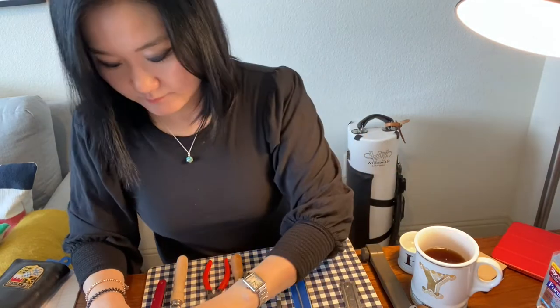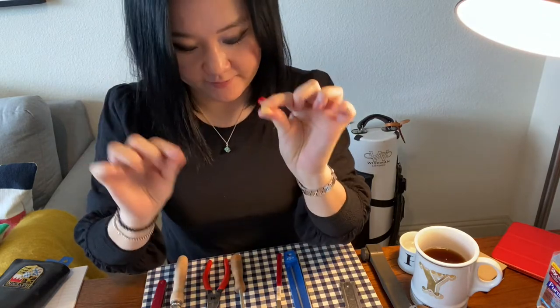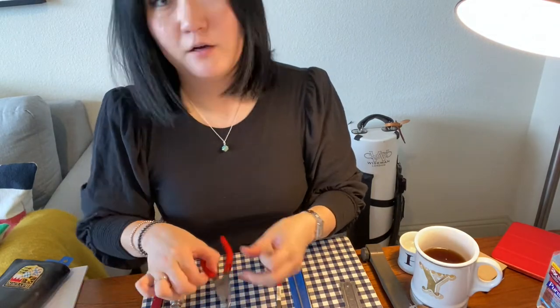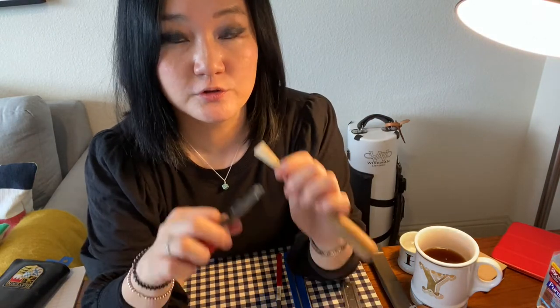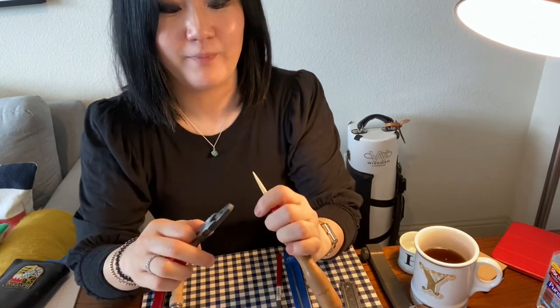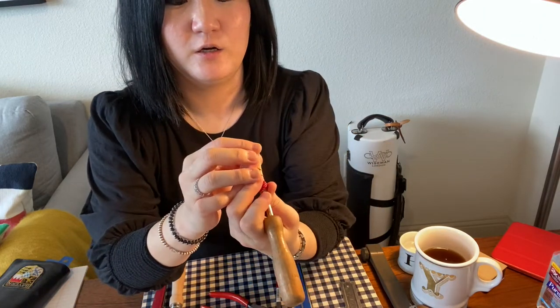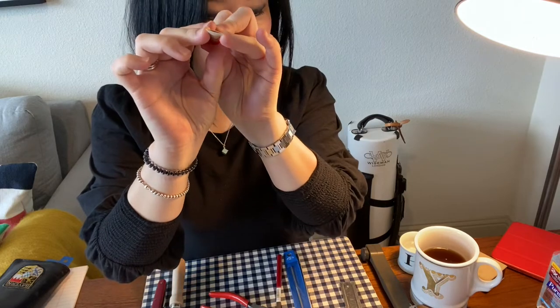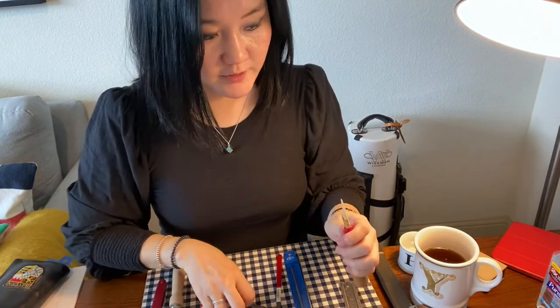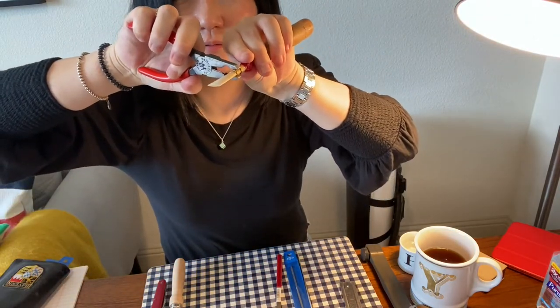First, please check the opening of the blade. If your reed is too open, then use your mandrel and use your plier to close it a little bit. Why? If your opening is too open, it's really hard to use air to produce a sound. So make sure you have a really even, nice opening. Use the plier and close little by little this way.